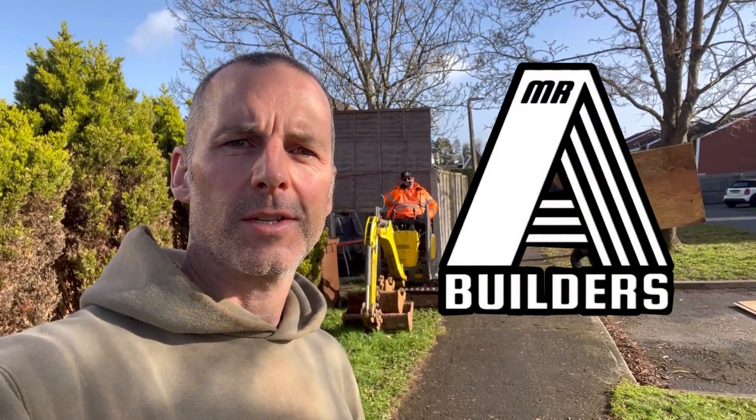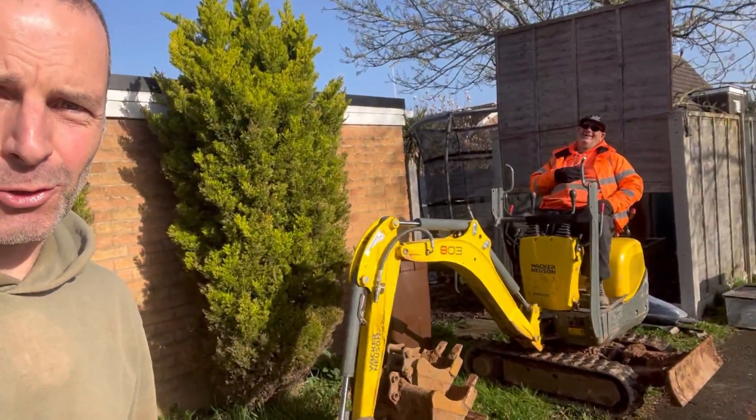Right then, new job today. We're at Stourport, very sunny and dry at the moment. I'll speak to the digger driver in a minute, see if he wants to be on camera or not. We're confirming in a minute — well, he's laughing, so that's a good sign.